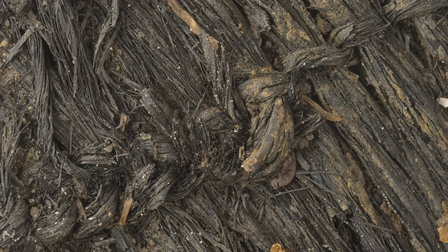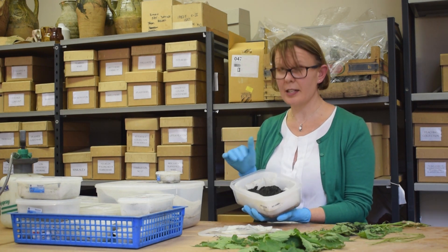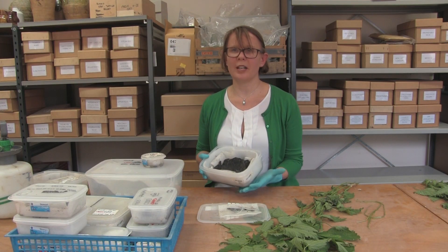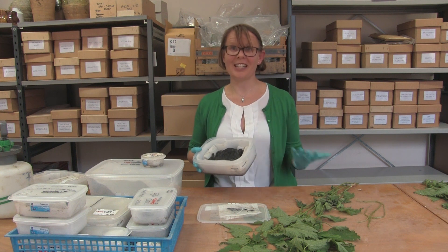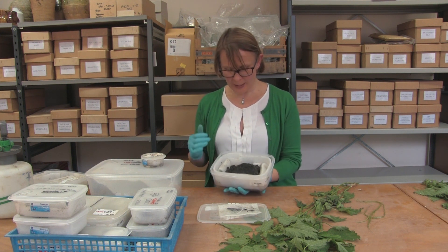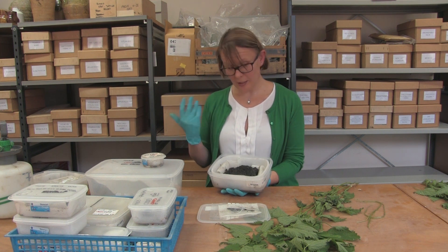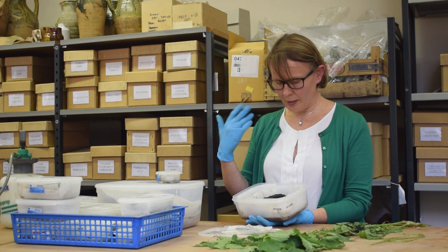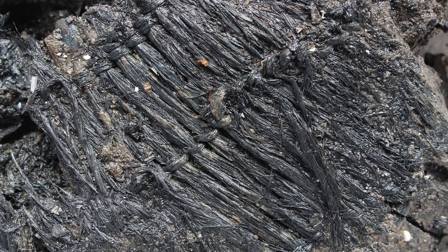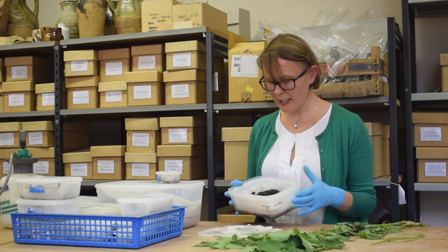At Must Farm all the fabrics we have are in fragments — some very small, some larger — and that's true of both the textiles and the twinings. From fragments, what can we understand about how something was used? It would be very exciting to know if people actually wore these as clothing, hung them from the sides of the house, or used them for bags, but that's not something we can directly understand because they're in these small fragments. We have to think about the type of materials and how they were used in the Bronze Age more broadly. The twined fabric is difficult for us to understand because it's not something we're used to at all.